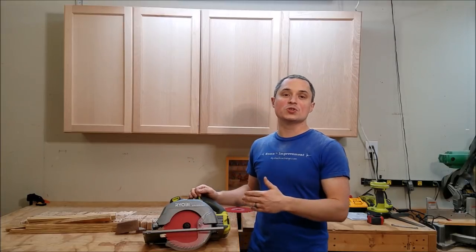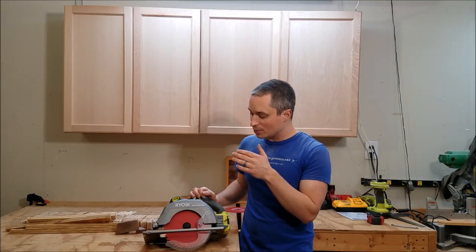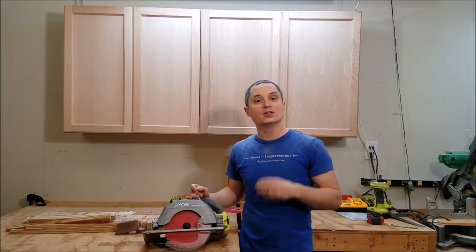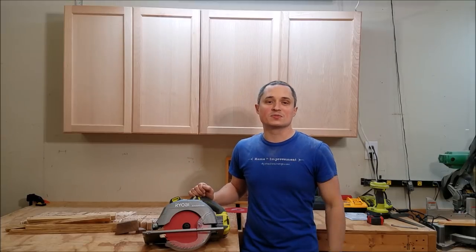Hey everyone, we're going to take a look at Ryobi's new cordless brushless 18-volt circular saw. It's a 7.25 inch blade, model number P508, on their OnePlus battery platform. The main three areas I'm going to cover are power, run time, and accuracy. So let's take a closer look at the saw and then let's make some sawdust.